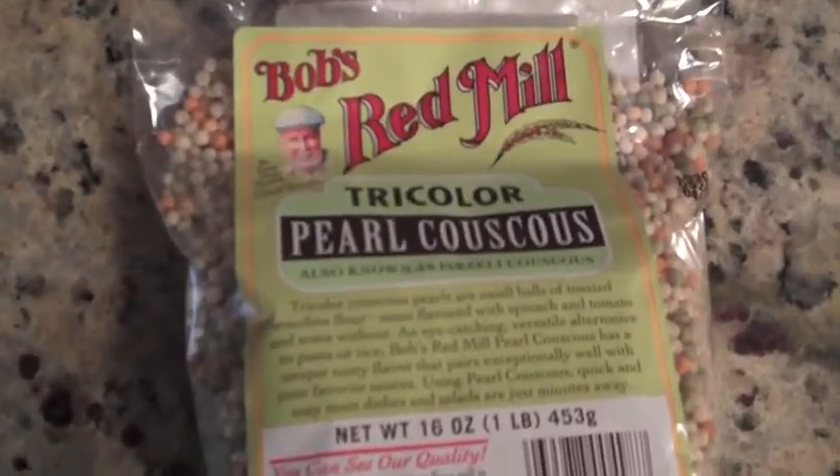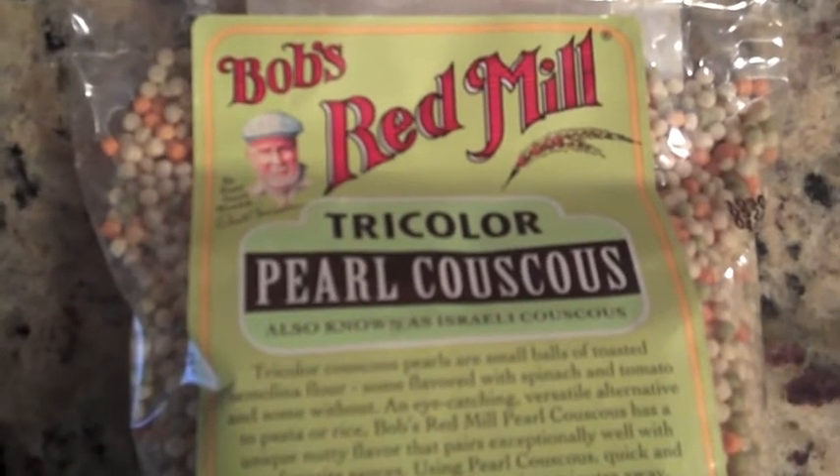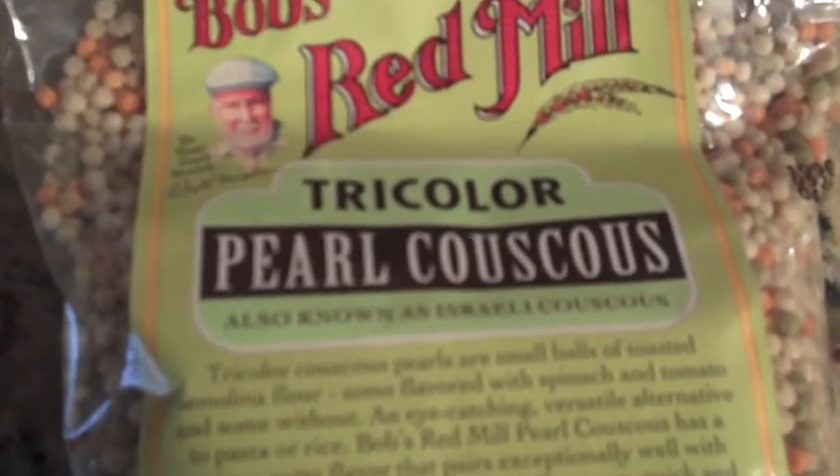Hello everyone, it's Josue Diaz today and I would like to give my impression of the Bob's Red Mill Tri-Color Pearl Couscous.